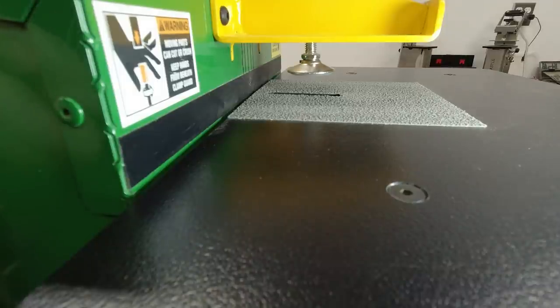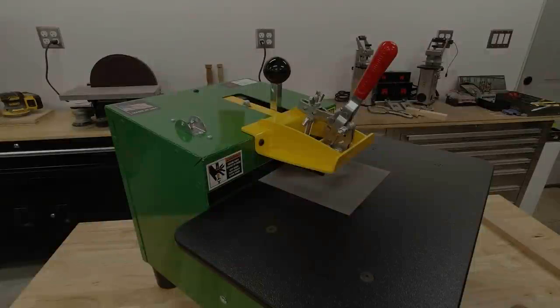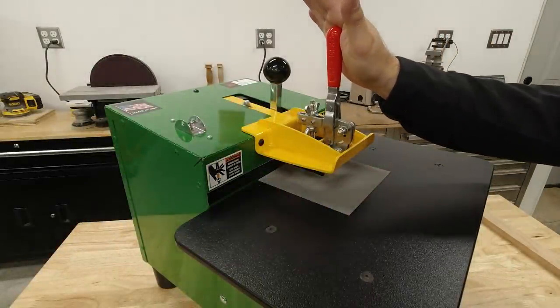Tooling is very important for the machine, so we have included a solid carbide roughing spiral that's very effective at removing material out of the pocket. We also include our premium TIN coated drill bit for longevity.